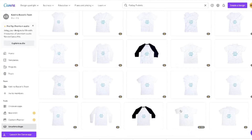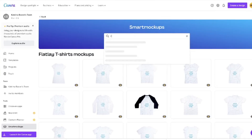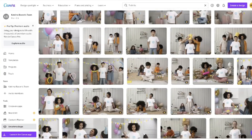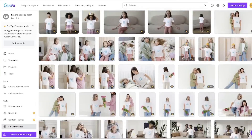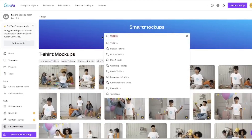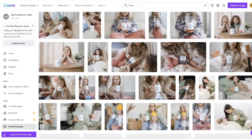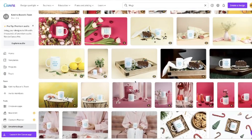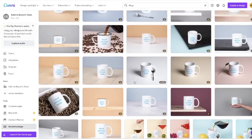This is just your standard freestanding t-shirt, but you can also do regular t-shirt mock-ups with people, kids, in different settings and scenarios. You can go through and use all of these mock-up styles. It's not just t-shirts — you can put things on mugs as well. You can have mugs with people or mugs without people, so Canva has all these great mock-up options.